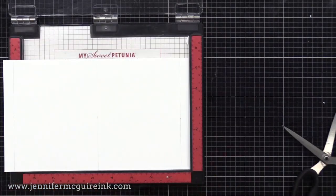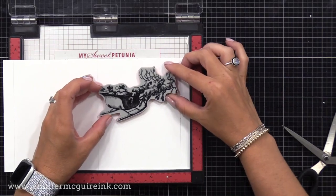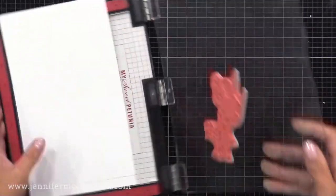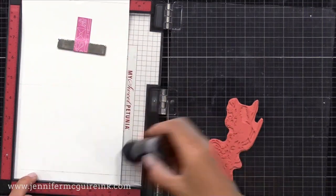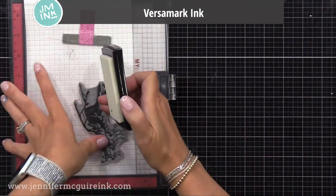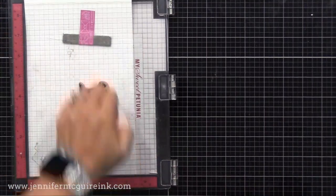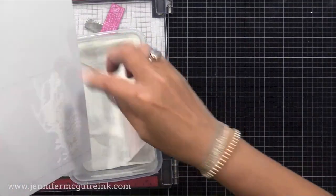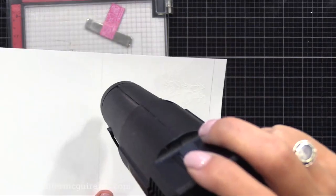Now it's time to do some stamping. I have my MISTI stamping tool — you could use any stamp positioner or even an acrylic block. I'm positioning the Santa image to the right of our background, between the two right pencil lines. This will ensure that it's on the front of our card. I used my anti-static powder tool and now I'm using VersaMark ink, which is a clear sticky ink. I'll stamp and double stamp it, then add Hero Arts white embossing powder and heat set it until it's completely embossed. It'll be hard to see since it's white on white, but it'll work great for this technique.